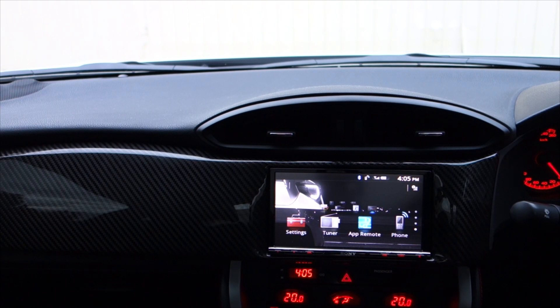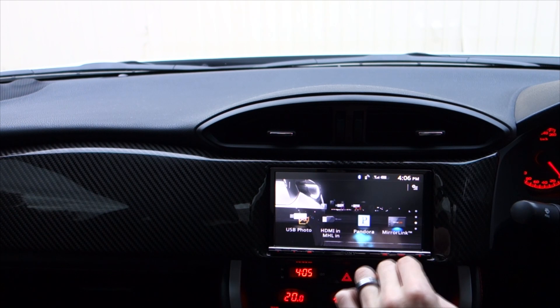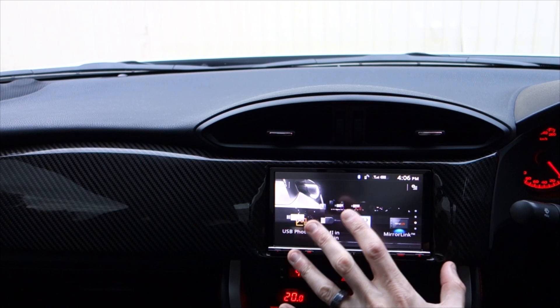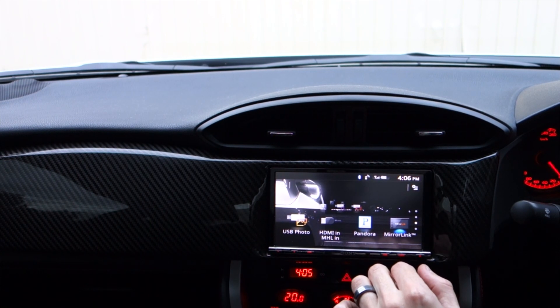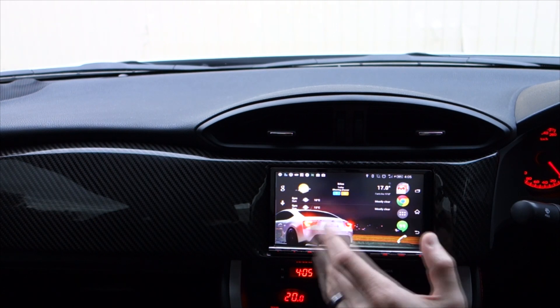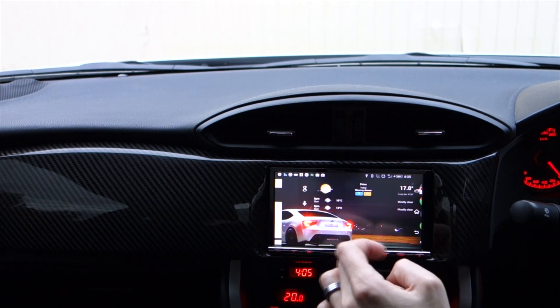The reason I chose this unit is because it has what's called MirrorLink, which is a really cool technology that allows you to mirror the content of the screen of your mobile phone onto the screen of the head unit. But more than that, it also allows you to use the head unit to control the phone as well. So let me jump out to the main menu and show you what I mean — go to MirrorLink and you can see the screen of the phone is now on the screen of the device.